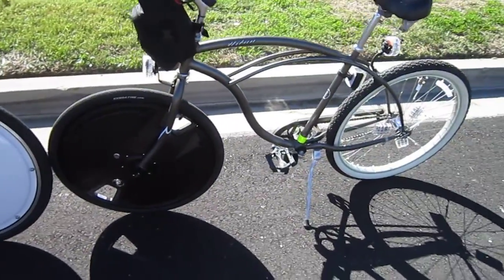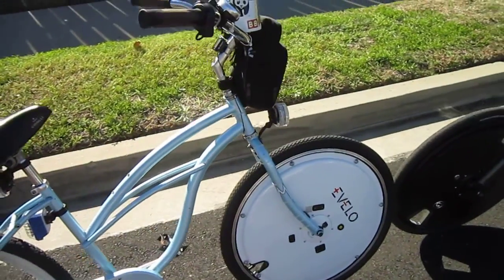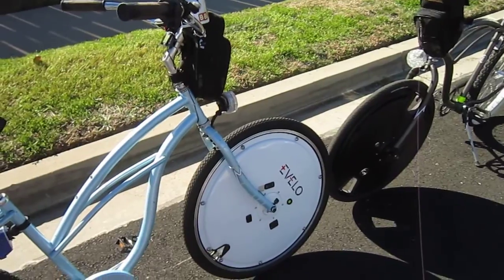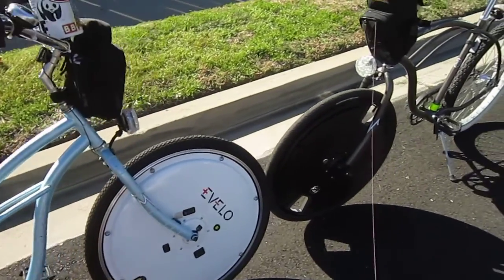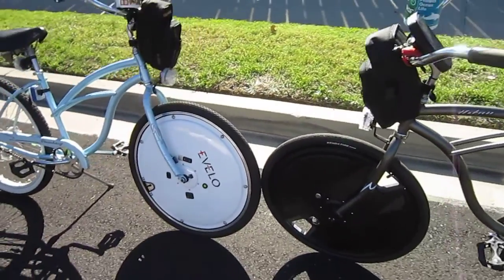In my other videos I showed you that the power and speed is very close, although the range is quite a discrepancy. I've already done a full post on the eVelo wheel and a full post on the Electron wheel, but I will do one more post to kind of outline some of these differences.